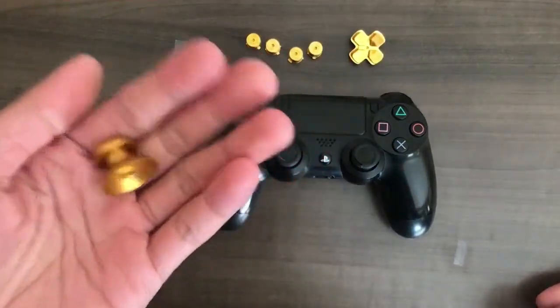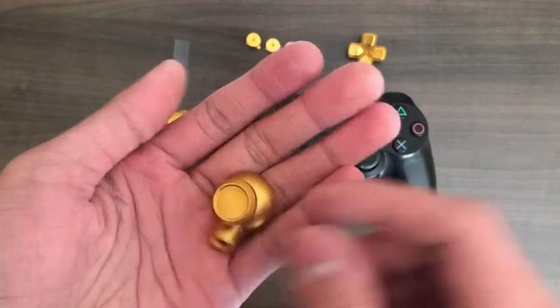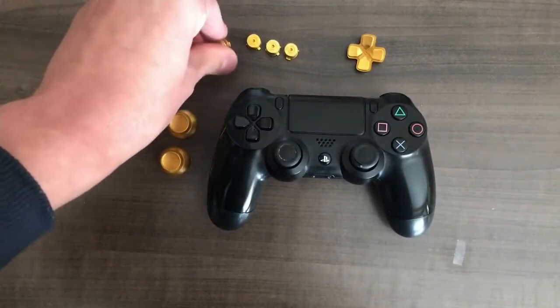I ordered some spare parts online, and as you can see, these are all made out of metal, so they actually have a really nice weight to them, a really nice finish. I imagine they're pretty durable as well.